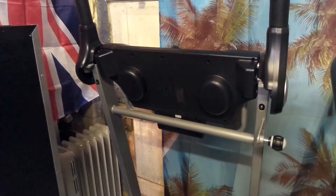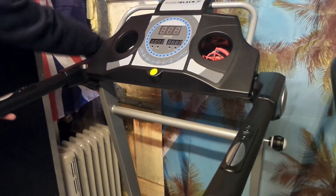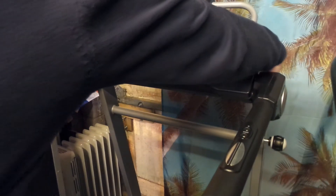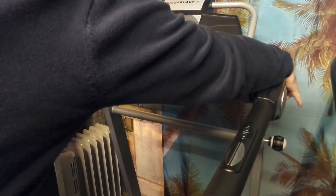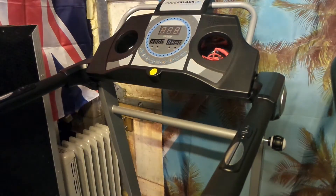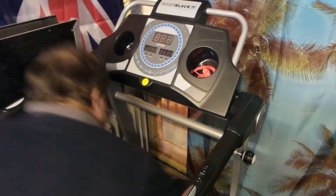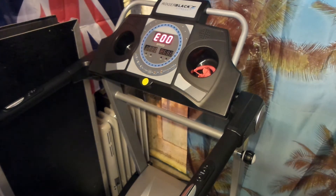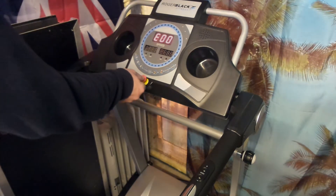As you can see, the treadmill is almost ready to go. I'm going to plug in, power on, and show you all the functions. The treadmill is ready for the tutorial — let's switch on at the back. You can see 'E' double, which means the safety plug is not connected.